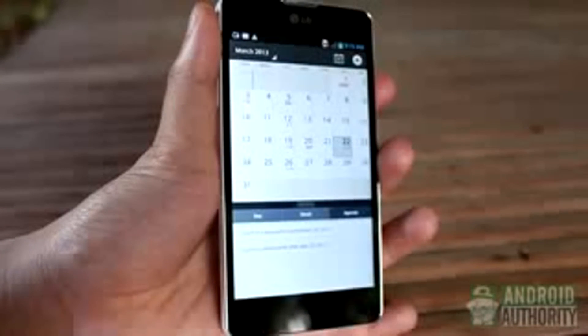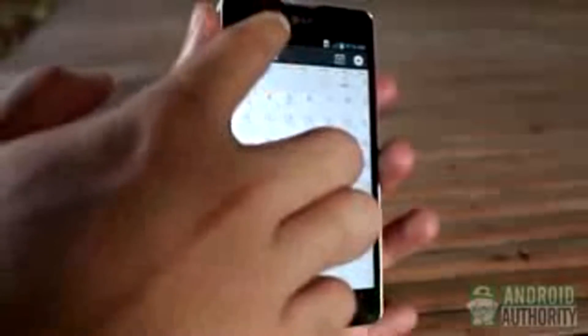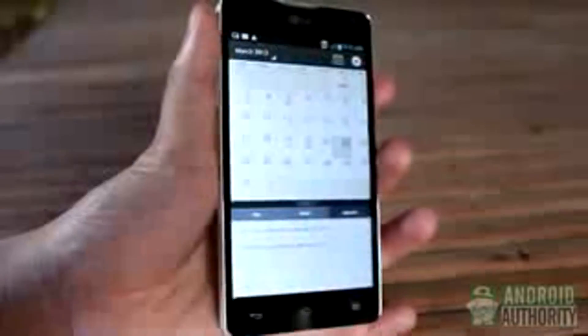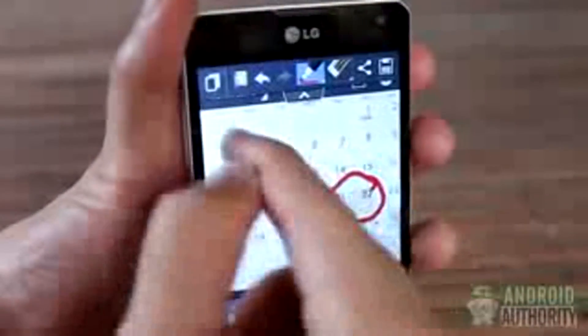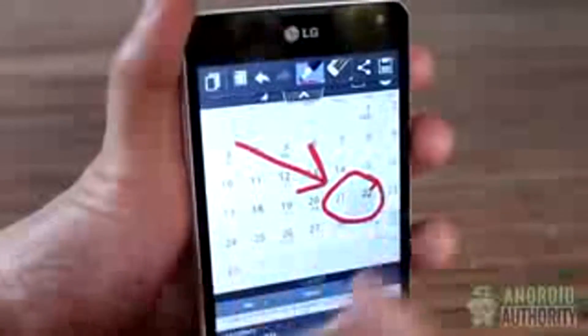Another interesting way to grab a screen snapshot on LG phones is by using the Quick Memo applet. You can launch it from the notification shade, or you can press the volume up and volume down keys together. To save the screenshot, just tap the save button at the corner, or you can write or draw annotations on the screenshot first before saving.